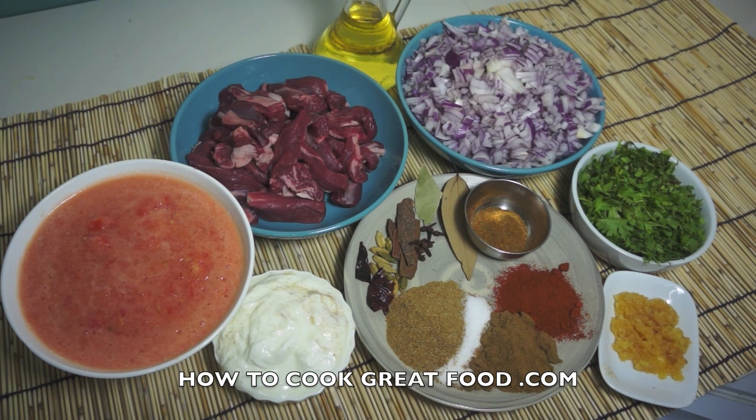Welcome back once again to HowToPrettyFood.com — if you haven't already, please subscribe to our channel. On the menu today we're going to make a fantastic lamb bhuna, a really lovely curry. Let me just run through some ingredients.